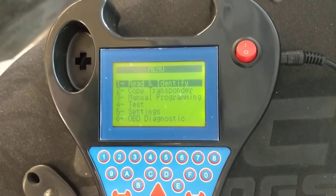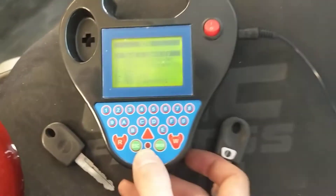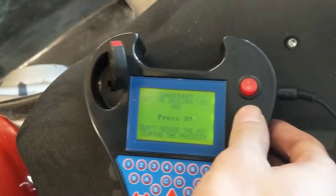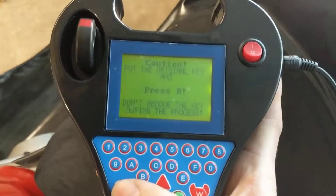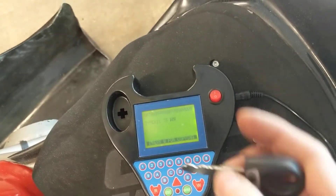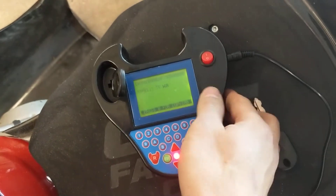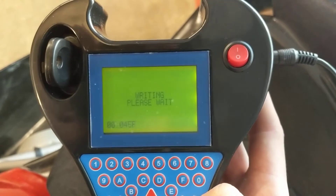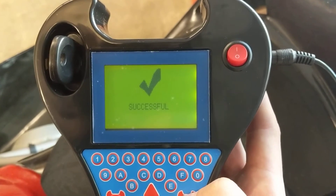When I turn this off, we go to our Zedbul system. There are guides on there — not in English — but it's pretty simple. We're going to try and copy the transponder. We're going to go down to option 2 and hit enter. It says to first put the original key in. We press R to read. It says what it is, so we take it out. We put our blank in and press W to write. It uses a T5 chip. It says it's successful.